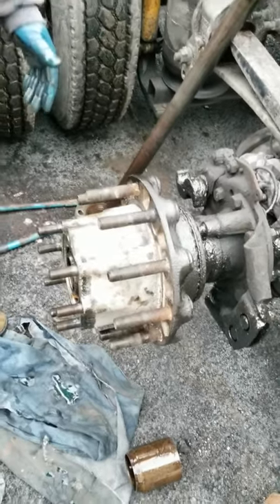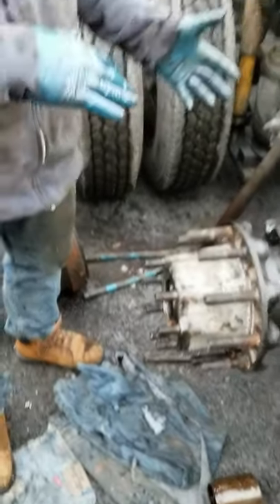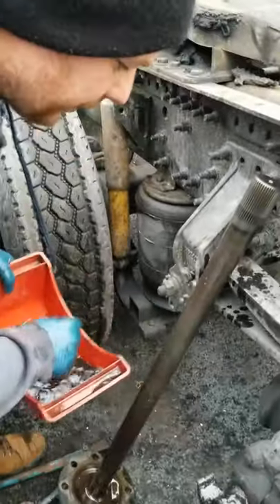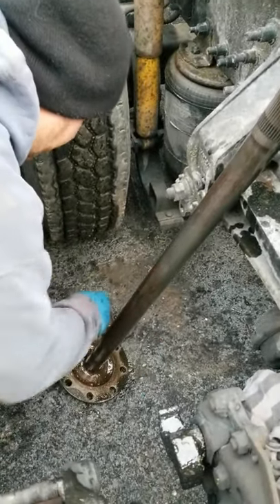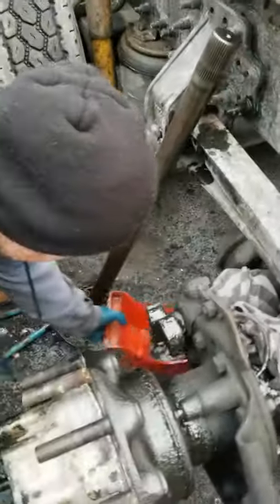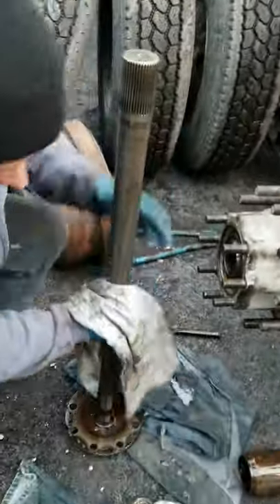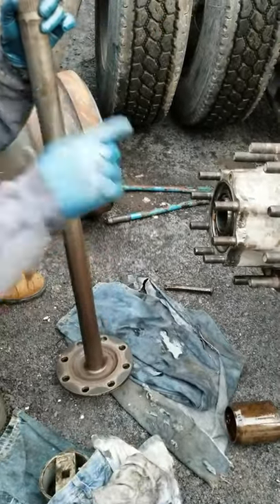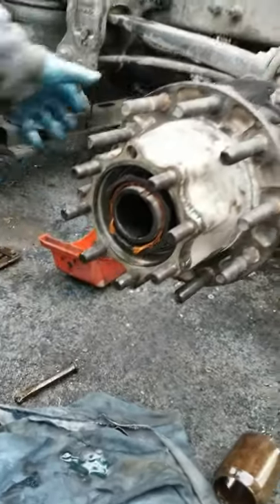The wheel seal is where it's supposed to be and the hub spins freely. Now we're gonna put the gasket in there, put the axle in there, put the brakes on, put the drums on, put the wheels on, and go to work. I'm just gonna clean that axle because we were cleaning in here — I don't want any dirt on there. Wipe it down real quick. Put the gasket in with that O-ring that came out of there. The spring's in, we already checked — the hub is spinning, everything's good.